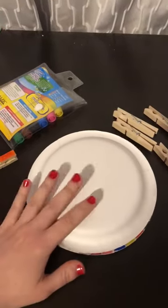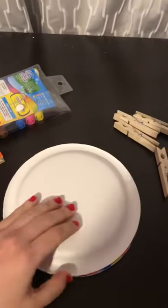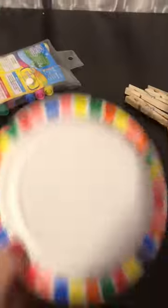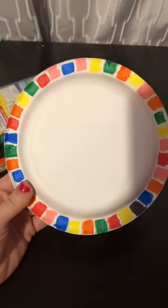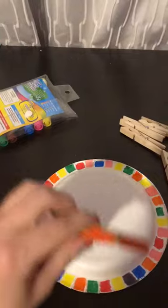For this activity, you're going to need a paper plate, some markers, and some clothespins. The first step we're going to work on is color matching. You can have your child first color different colors around the outside of the plate, whether it's the rainbow or their favorite colors, and then they're going to be coloring the clothespins in the same colors as on the plate.